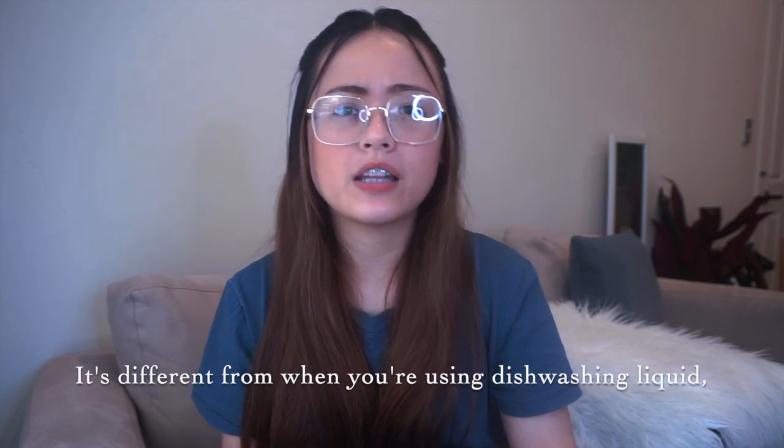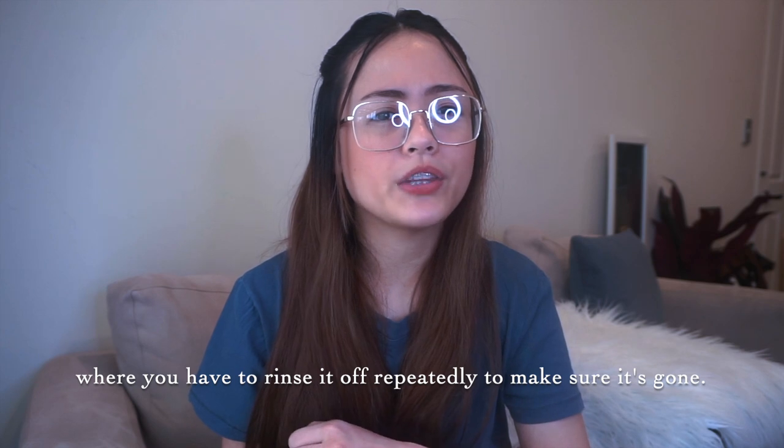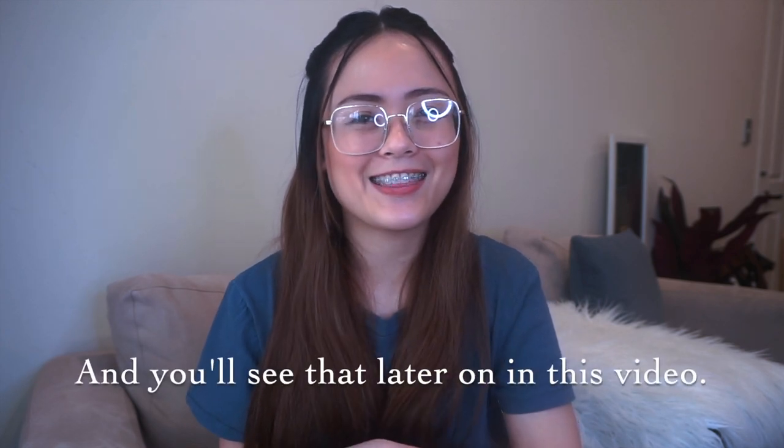So I was really happy when I discovered that I can use baking soda in cleaning the refrigerator, and I've been doing this ever since I first started living here in New Zealand. Now I'm gonna show you in this video how easy it is to use baking soda in cleaning the refrigerator. It's not like dishwashing liquid where you need to rinse it again — and you'll see that later on in this video.